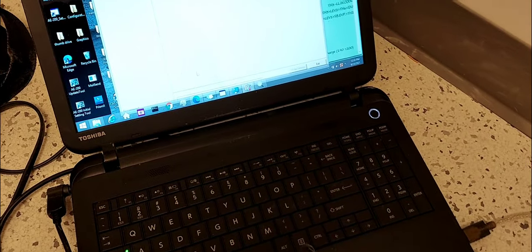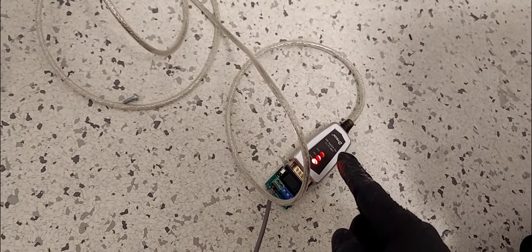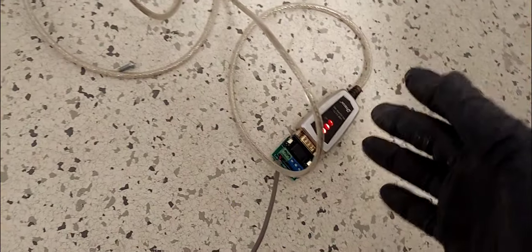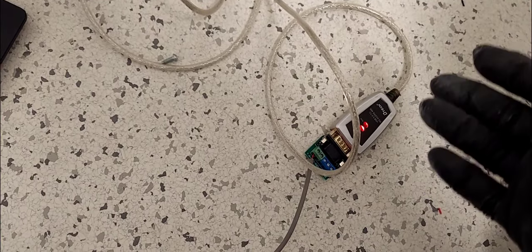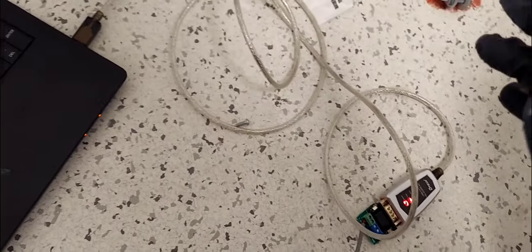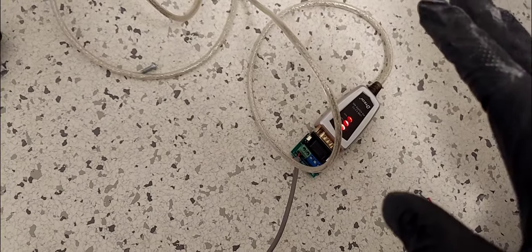That's the screen. Now if you are not computer savvy, this device may not work directly with your computer unless your computer has the drivers for it installed. Whatever RS-485 to USB serial adapter you have, if your computer doesn't have the drivers installed, it won't work. I'm going to show you how to check if this device is good to go on your computer.